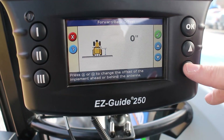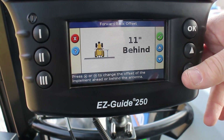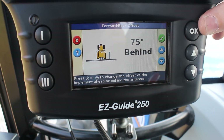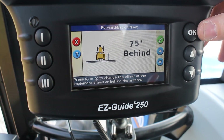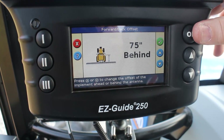We're going to say we are several inches back — we'll go 75 inches. You'll want to measure this. We aren't physically pulling an implement so it's not a big deal for us today, but measure it from the antenna to the point where the implement is engaging the ground. We'll hit OK.